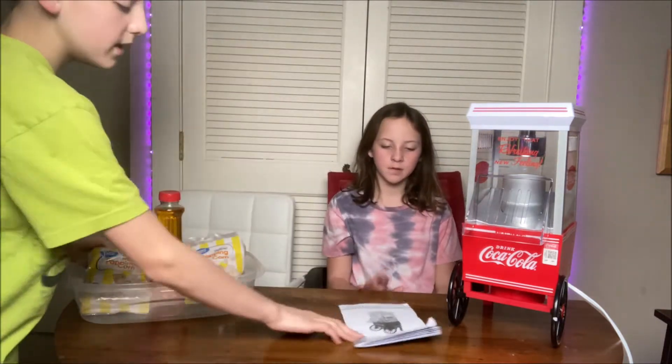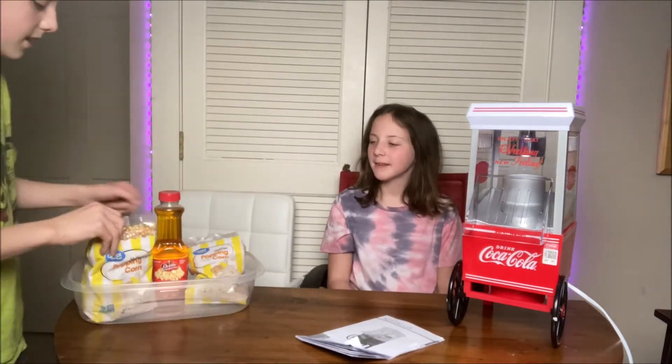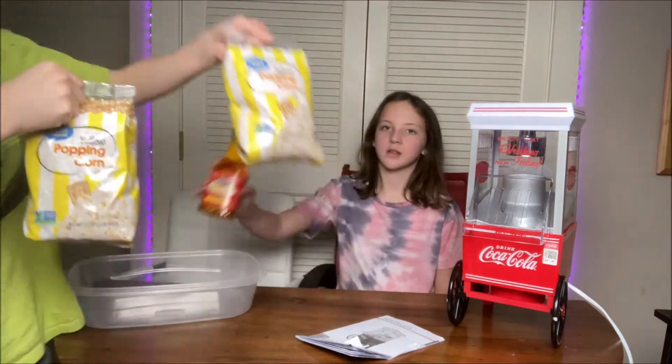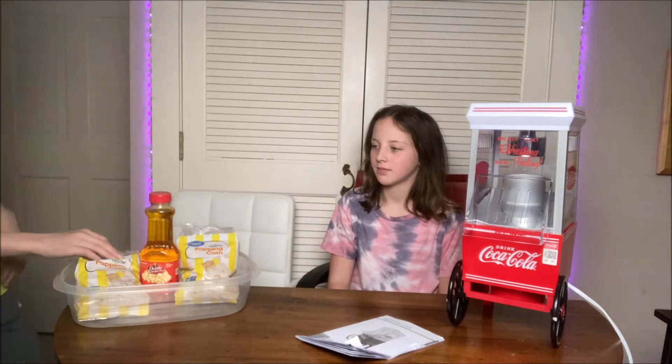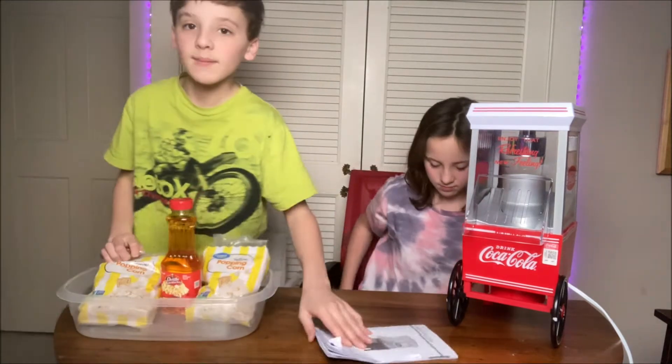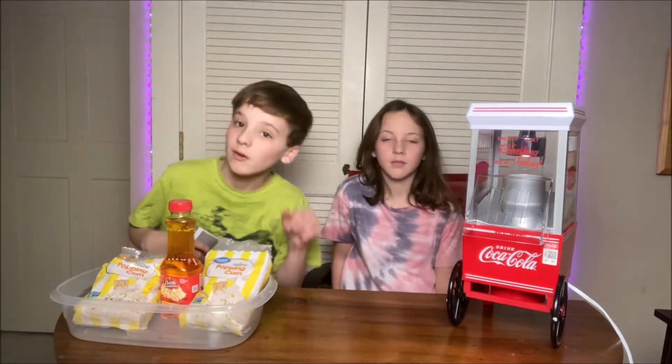We have the instructions because we definitely need those. The yellow popping corn and butter — I got these at the store yesterday. It did not come with that, I'm sorry, but it did not. So first up we have to read the instructions so we don't blow up the house.